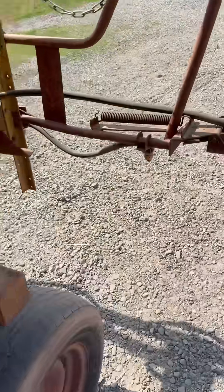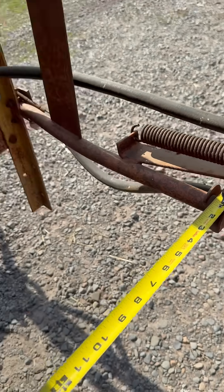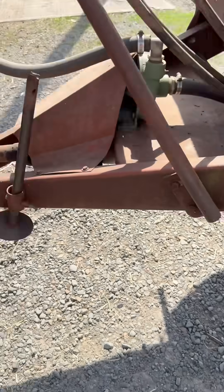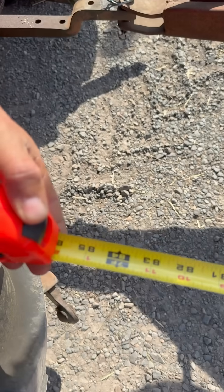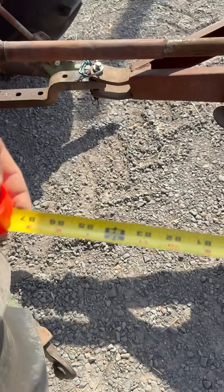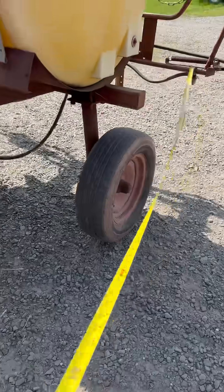It's just going to be a rough estimate. I'm going to put the tape right here and the hitch is roughly — we'll go seven foot, seven foot two, just to be on the safe side.